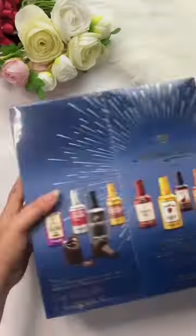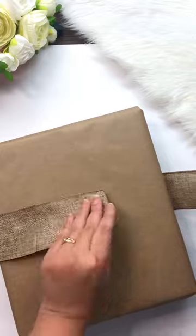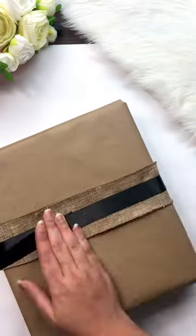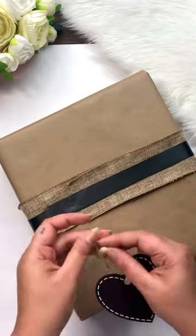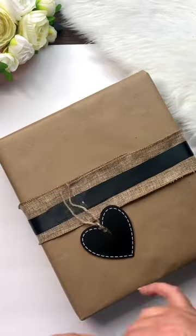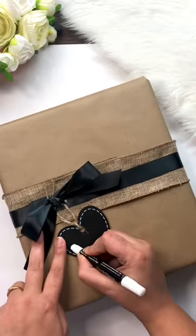Let's make a five senses gift for him. First, I'm going to take liquor chocolate for the taste and I've wrapped it with craft paper. After that, I'm going to decorate my gift box with ribbons, and then I'm using this wooden tag which I bought from the Dollar Tree. After that, I'm going to stick this bow and finally write 'taste' on top of the tag.